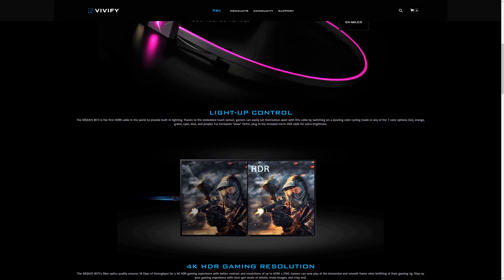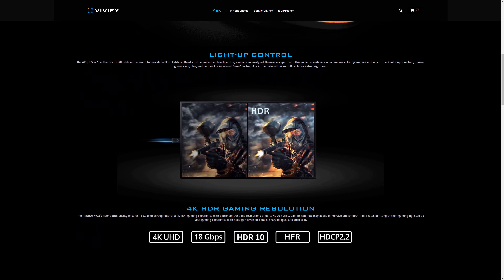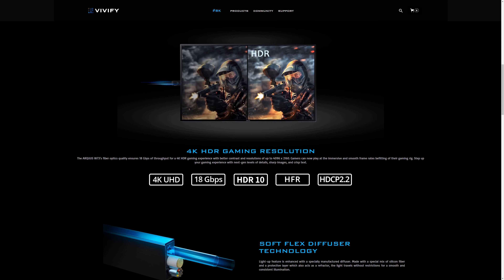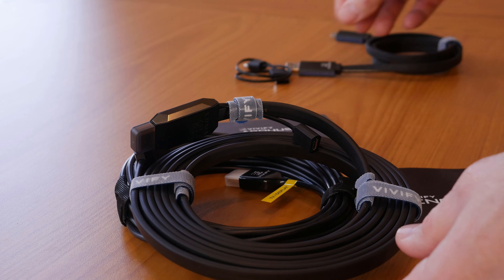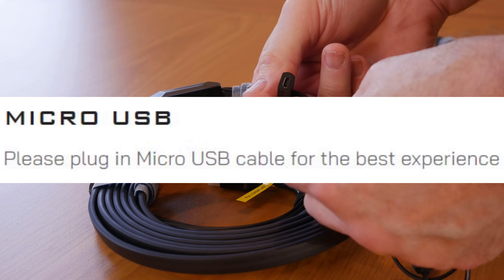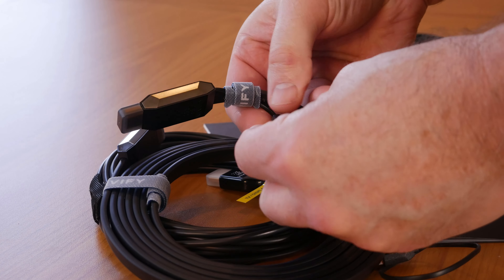They do this by running another fiber optic strand inside the cable, separate from the fiber optics that actually send the HDMI video signal. On the display end of the cable, there's a small micro USB port coming out of the connector. According to Vivify, you should use this for the best experience, and there are also claims that it helps make the RGB LEDs in the cable brighter.